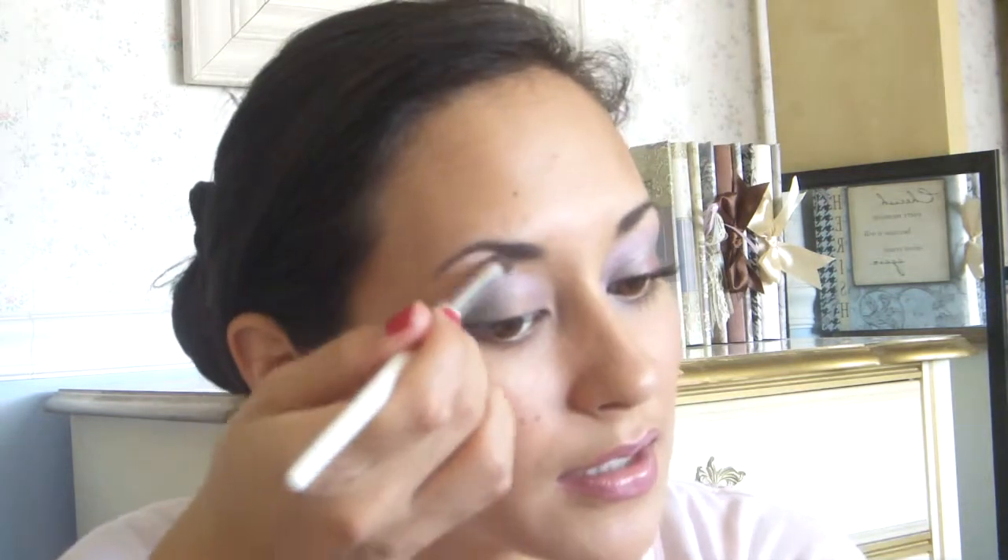Now I'm going to take a little bit of Sin and mix it with a little bit of Polyester Bride, and just go over my highlight again right there. I'm just using that combination because Sin is just slightly too dark and Polyester Bride is just slightly too pale, so I mix the two colors and make a nice little blend.